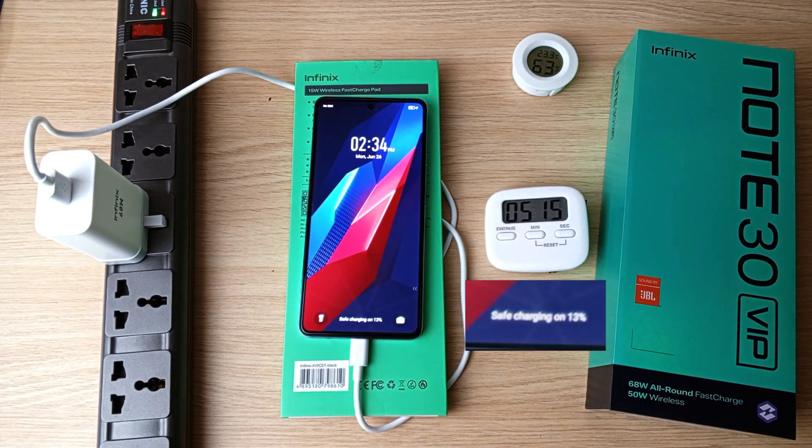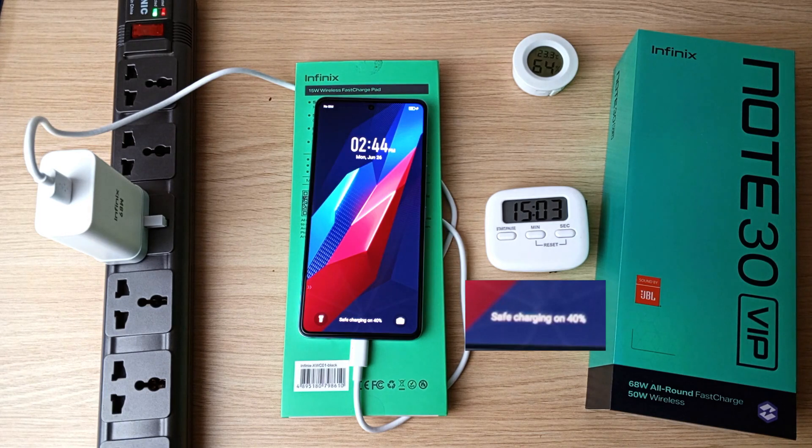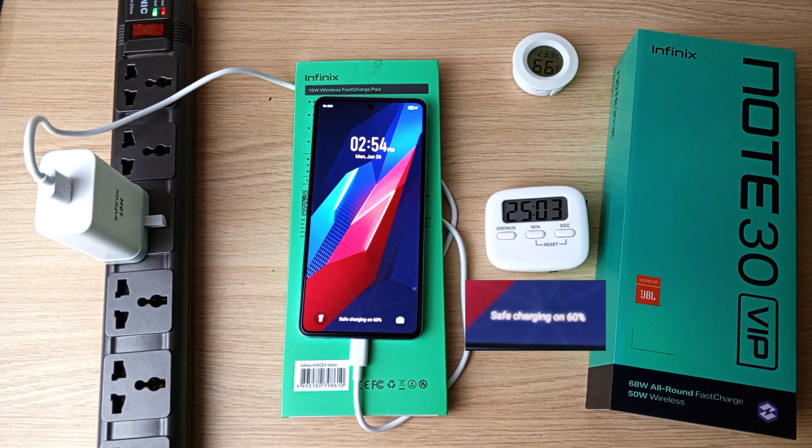13% after 5 minutes, 26% after 10 minutes, 40% after 15 minutes, 51% after 20 minutes, and 60% after 25 minutes.